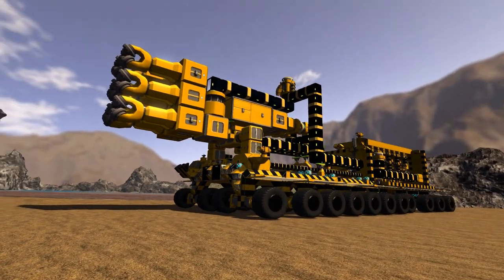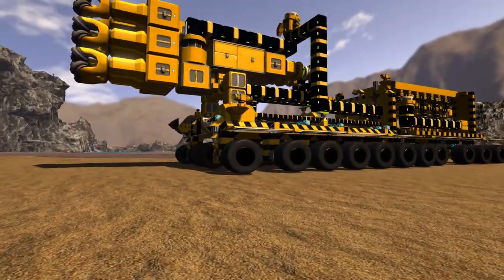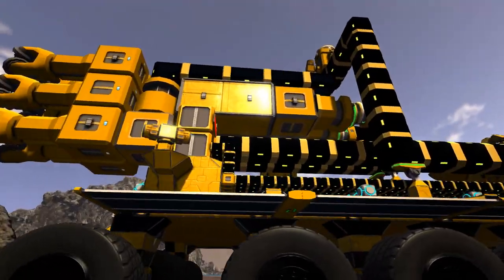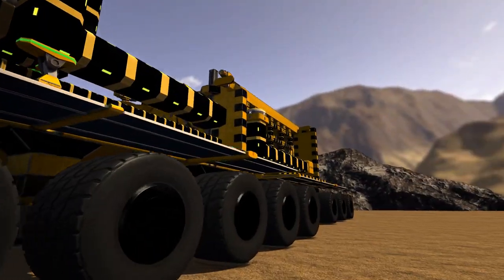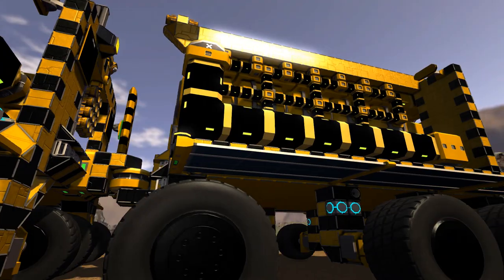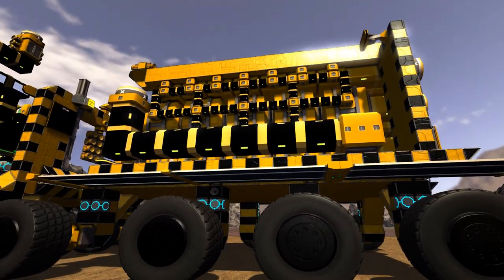As you can immediately see this thing looks pretty cool, especially down on ground level. You start to get an idea of the scale. It looks like a big piece of earth moving equipment should look like, especially down in amongst the wheels. We're going to go around to the back end first and just explain a little bit about what this is about.